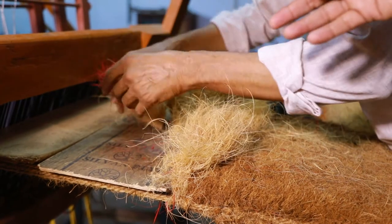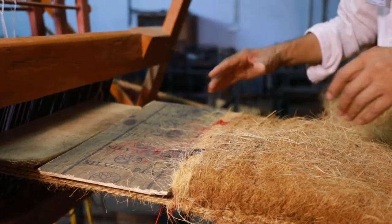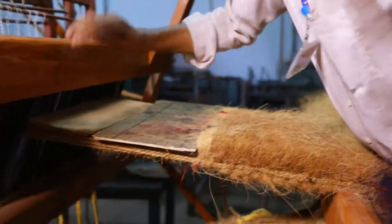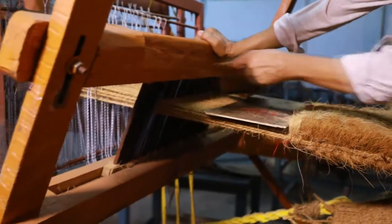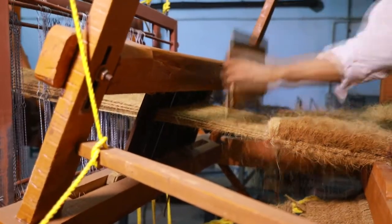Separate the color fiber and natural fiber separately. This is the weaving process for completing the mat, after completing the required quantity of the mat.